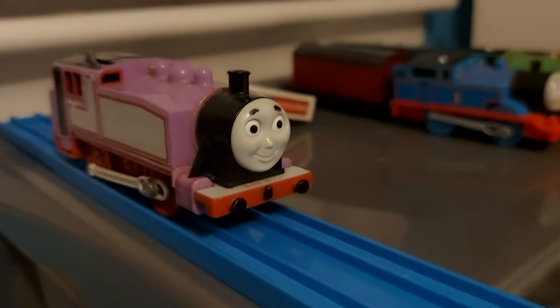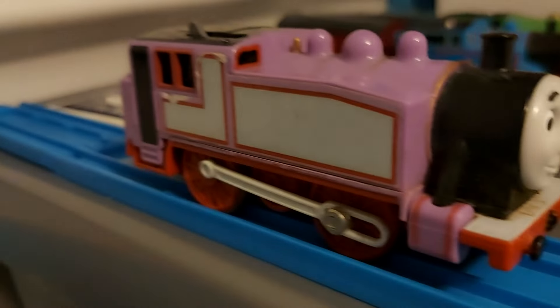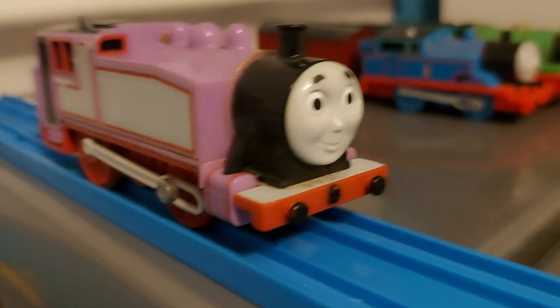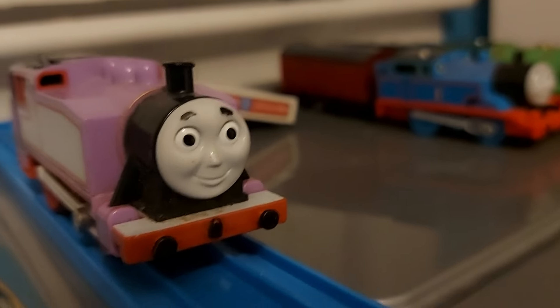Next up is Rosie. She's from my childhood. I don't know if she runs — probably not. She's a bit beat up, and she was lost for a few years, but I managed to find her. I really like this model.